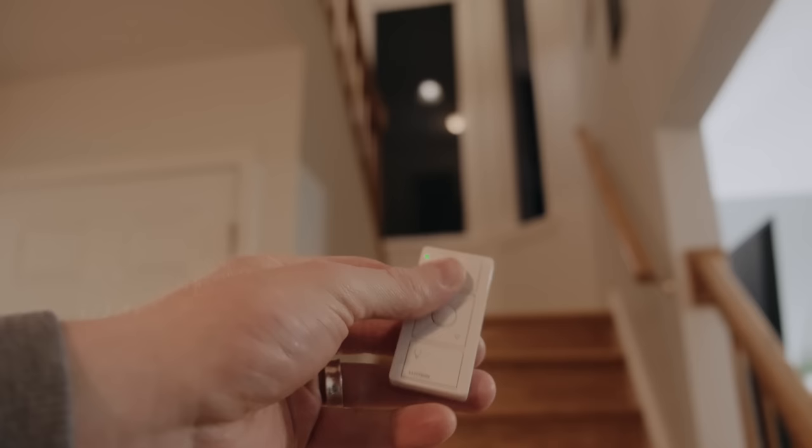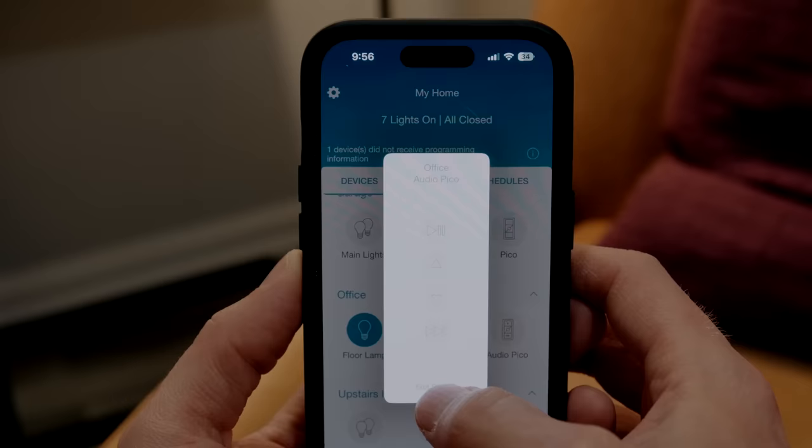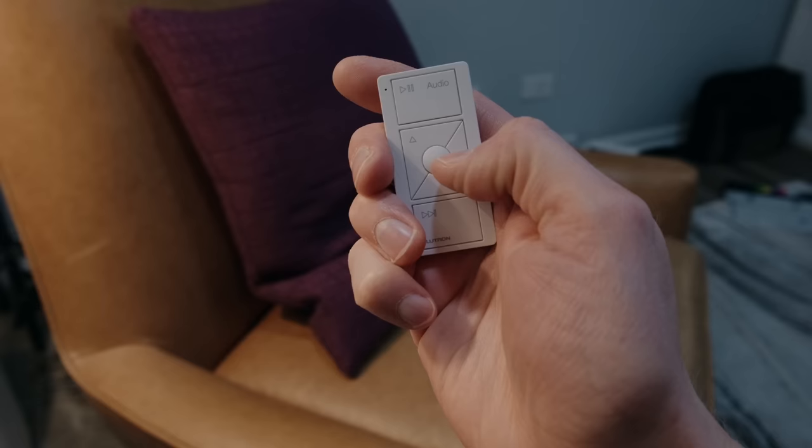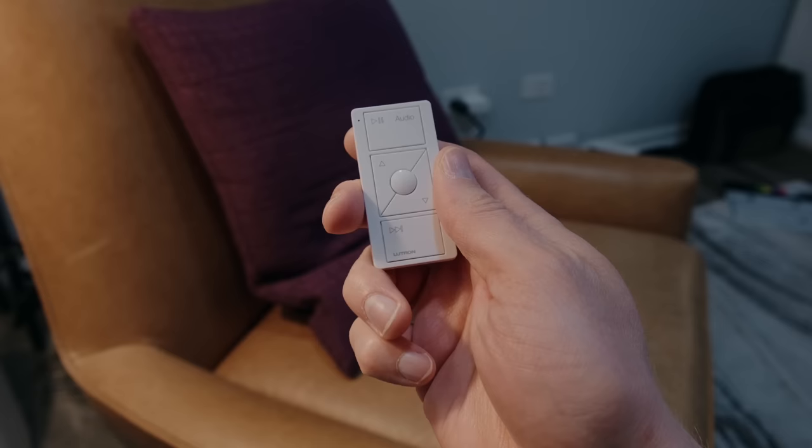If you've seen any of my videos on the Lutron Caseta lighting system, you've probably heard me talk about how handy Pico remotes can be. Lutron makes a Pico remote just for controlling Sonos speakers — you pair it in the Lutron app with the speakers you want it to control. It's a little slow compared to other ways to control the speakers, but it looks very classy and almost anyone can use it. The center button cycles through your Sonos favorites — any playlist, album, radio station, or other music source you've saved — making it a great way to quickly put on music for a specific situation.